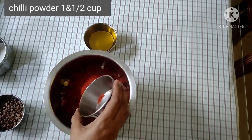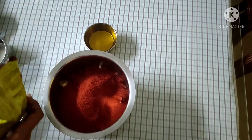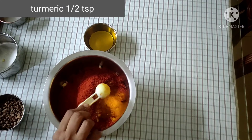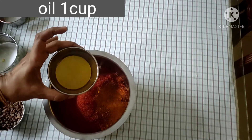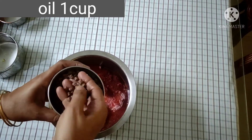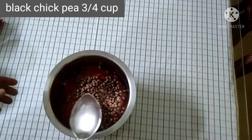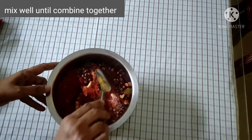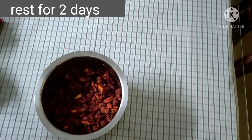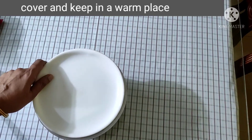Put the bowl in the bowl, then add 1 cup. 1 cup of tea.